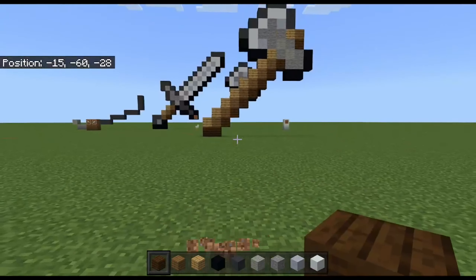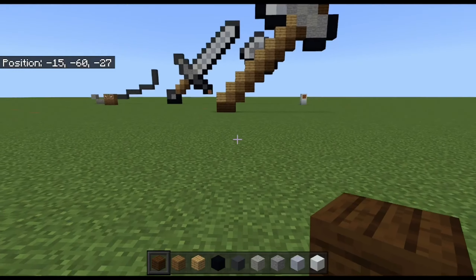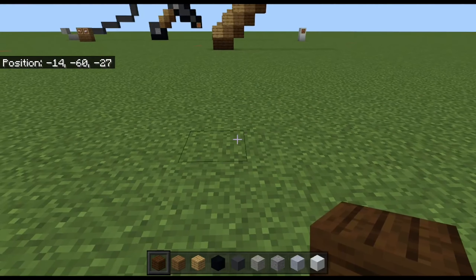You can roast me in the comments if you want. The blocks we're going to be using are: dark oak, spruce, oak wood, black concrete, grey concrete, light grey wall, stone, clay block, and white concrete. So we're going to start here with the dark oak wood.